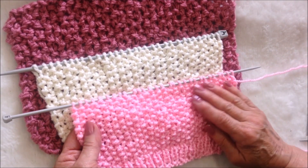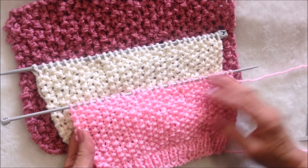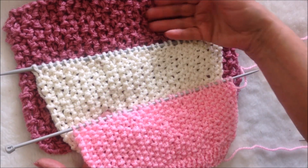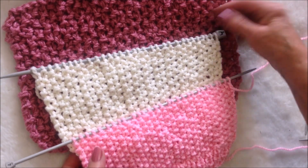Hi everyone, this is Emmy today. I'm going to show you how to knit this very easy textured knit stitch — a one-row repeat. These are all the same, just worked in larger needles.